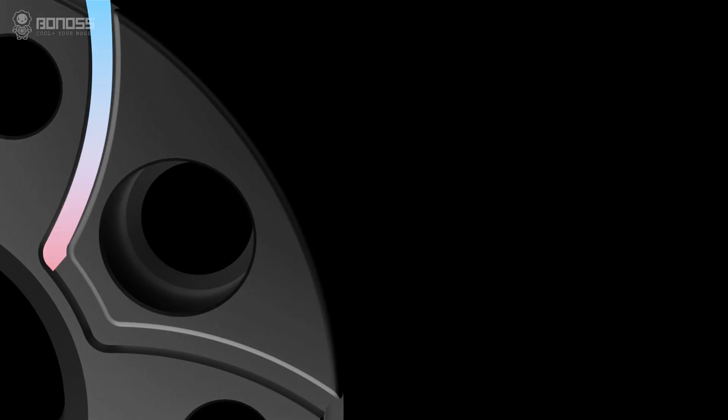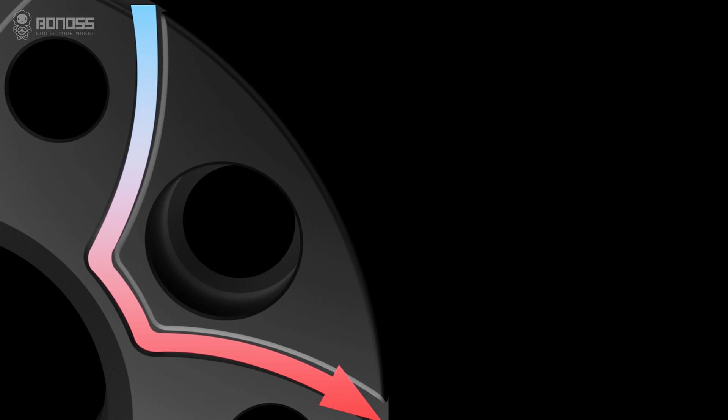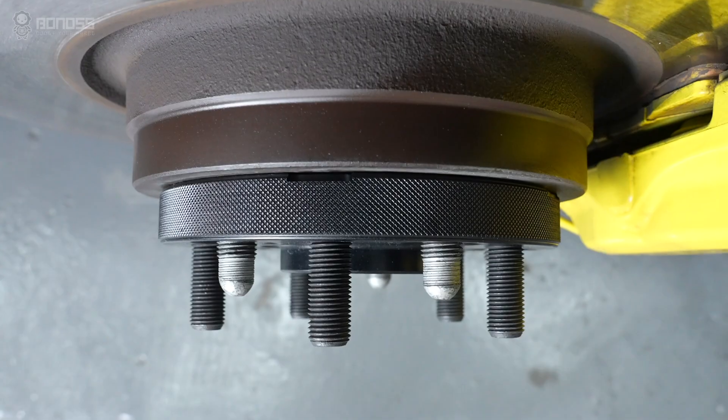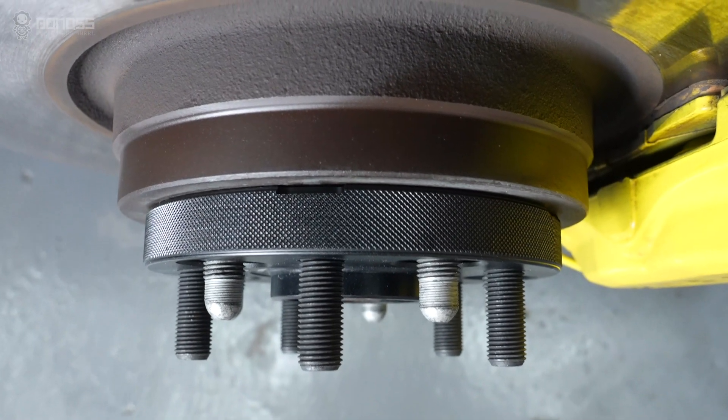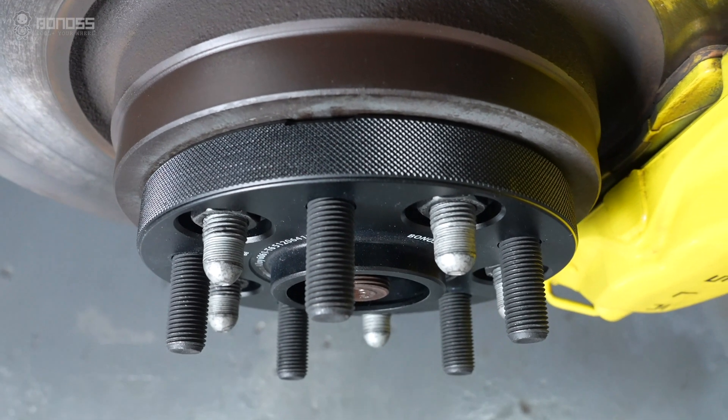The grooves allow external cold air to flow continuously inside the spacer as it rotates. The air takes away the heat, actively dissipating heat from the braking system. If you intend to install performance brakes, Bono's wheel spacers will give you a much better experience.